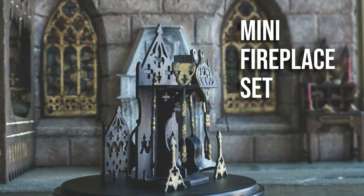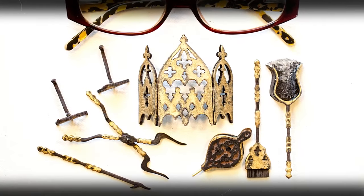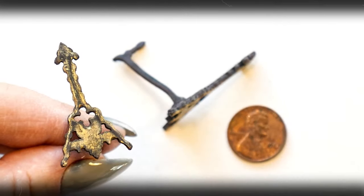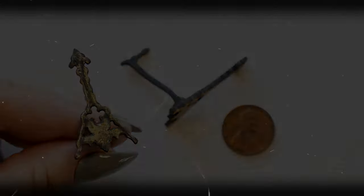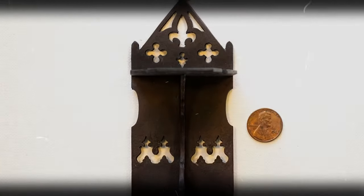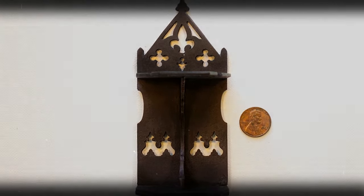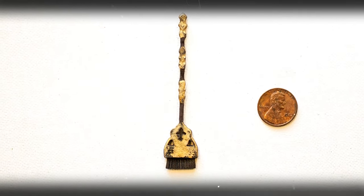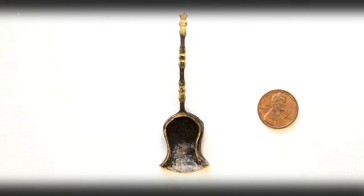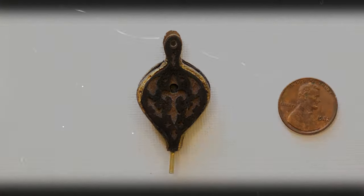Hi, it's Heather from Thicketworks, and today we're going to complete the mini fireplace set that was begun in last week's video. Several additional pieces have been added, like these andirons, this fireplace screen, and a gothic stand to hold all of the tools. We've also added a little broom because you just have to have one, and the finishes on the existing tools have been updated. If you didn't catch part one of this two-part series, there's a link in the description.